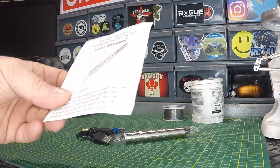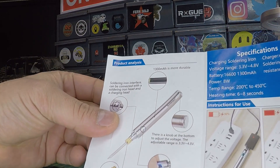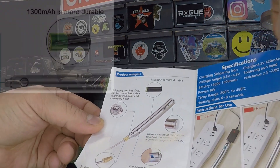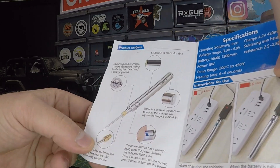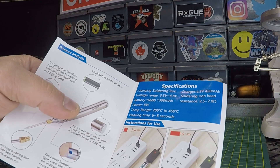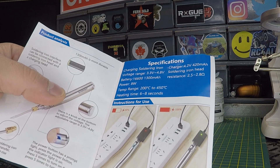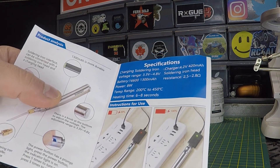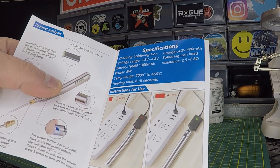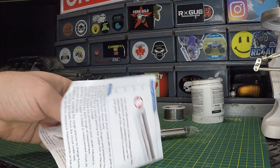Let's take a quick look at the manual — illustrated manual. Looks like we've got a 1300 milliamp hour battery powering this soldering iron, adjustable voltage, and a power button. Some more specs: voltage range 3.3 volts to 4.8 volts, 8 watts power, temperature range 200 degrees Celsius to 450 degrees Celsius, and it heats up in 6 to 8 seconds.